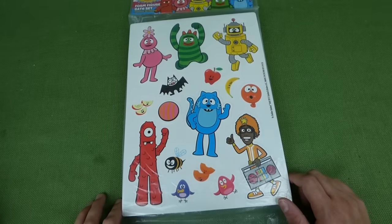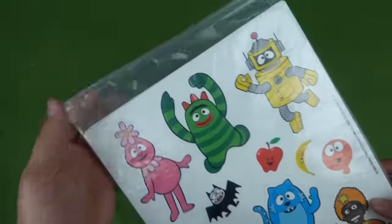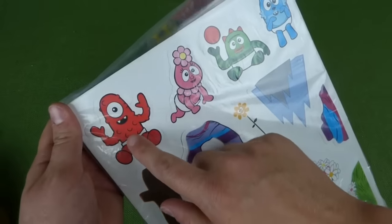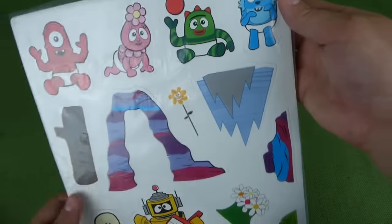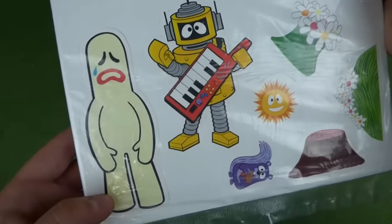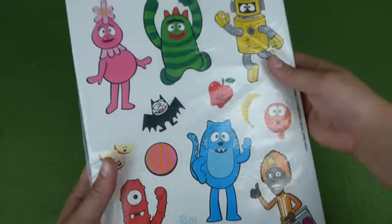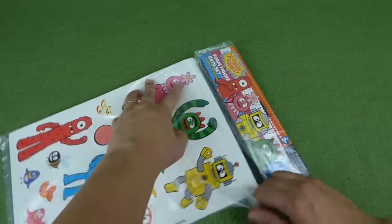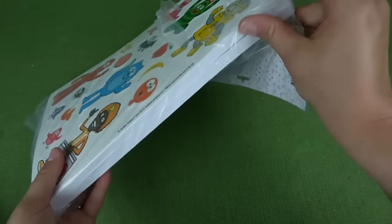Hey guys! We have got Yo Gabba Gabba Foam Figure Bath Set, and these are for sticking on the wall in the tub. And look at this, it even has Baby Muno, Baby Fufa, Baby Broby, and Baby Tootie. And there's Goobble! Look at that, that is awesome! I'm really excited about checking these out in the bathtub. So let's go ahead and get it open, and we will take it to the tub and check them out.